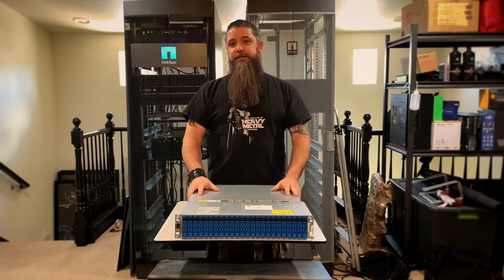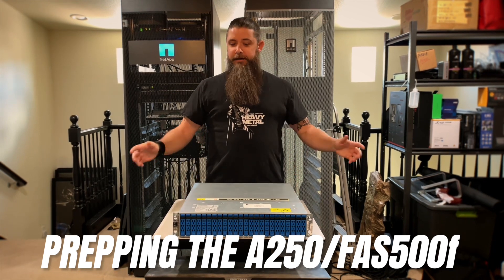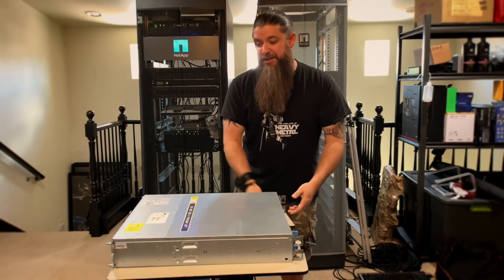Today we are getting this thing prepped to go in the rack, and I wanted to go over how we cable the entire thing up before we put it in the rack. So I'm going to flip it around and we're going to go over all of the cabling one by one, because this little box is pretty easy to do.